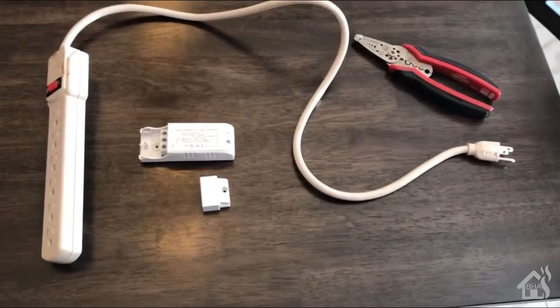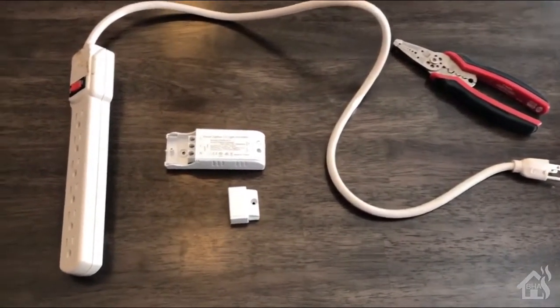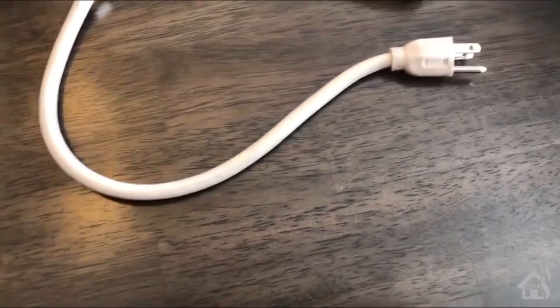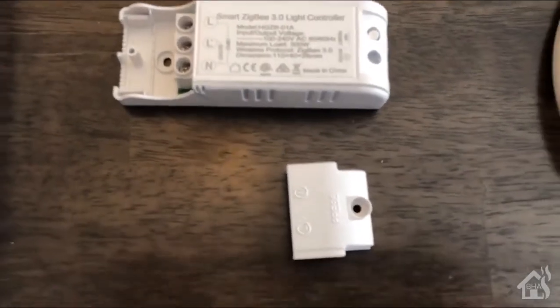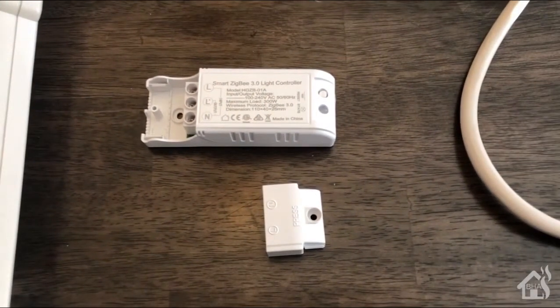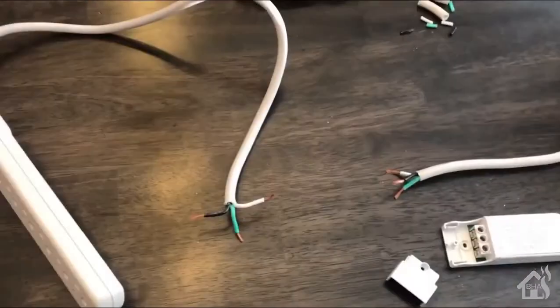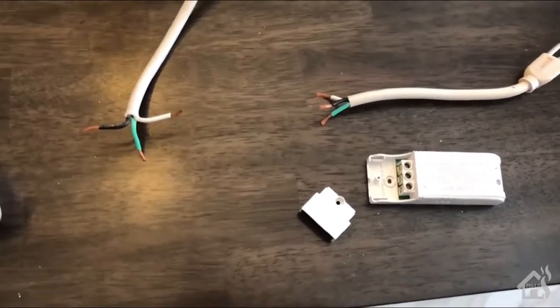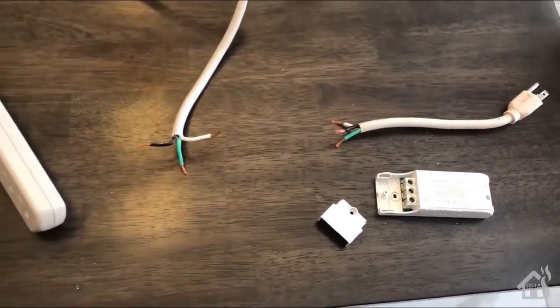Now this next box, we're going to basically put this in line with a power strip. That's an easy way to test these types of devices. Now just a reminder, this is a Zigbee device, so in order to use this, you will obviously have to have some sort of Zigbee controller, either with a SmartThings Hub or some other kind of Zigbee controller. I've cut the cord and I have stripped the wires down and I'm ready to wire it into the Zigbee Switch.